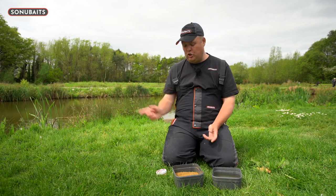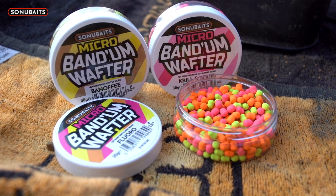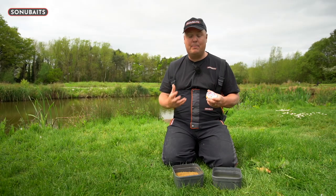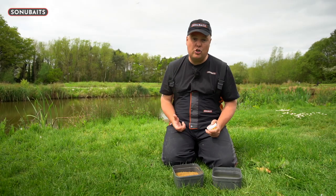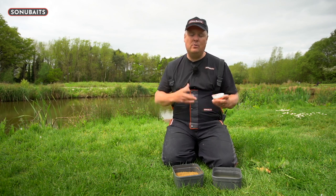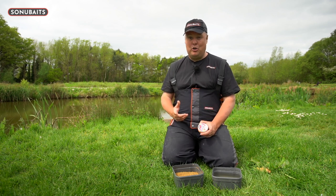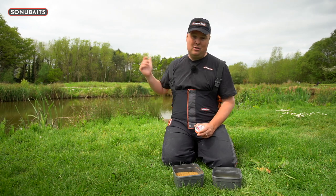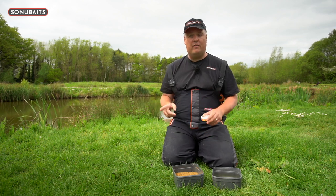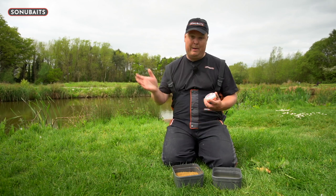They fixed it with the introduction of micro mini tiny weenie lovely wafters that allow me to use sensible size 18 and 16 hooks in nice medium gauge wires — the sort of hooks you'd use with a single maggot, a four mil pellet, nice little pellet feeder or small method feeder type hooks. The sort you want to use at places like Packington, Sumners, Tunnel Barn, Lindome — venues where you're fishing for lots of small fish. For me a wafter just wasn't right before because the hooks were too big.